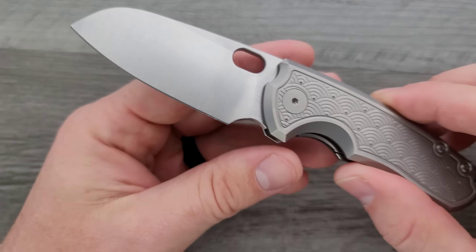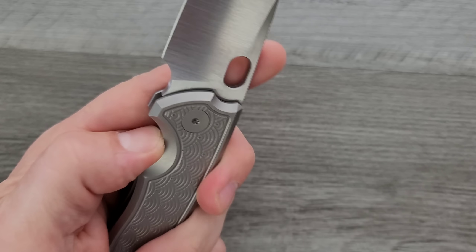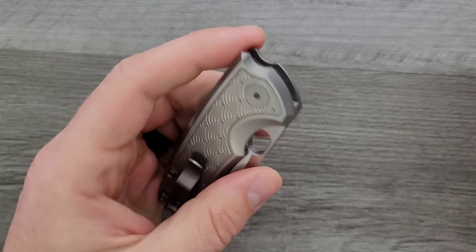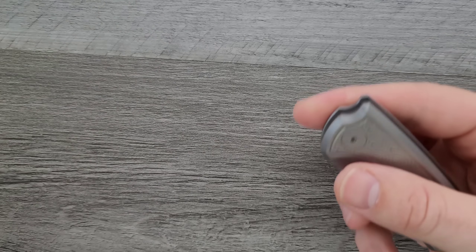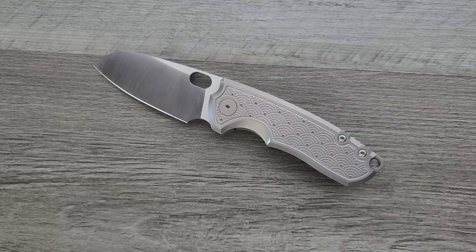I'm very excited about this, and I'm going to tell you guys right now before I even get into the full review — I just did a video about my favorite knives of 2021, and when I recorded that video, I had not handled this one yet. As soon as I handled it, I was like, oh boy, that definitely would have made the list.